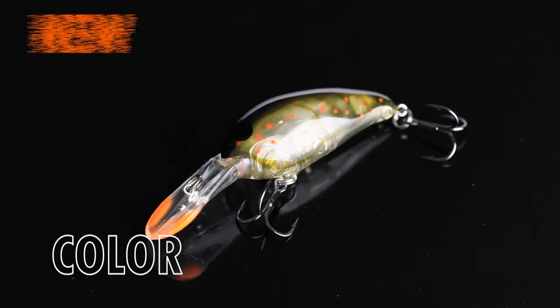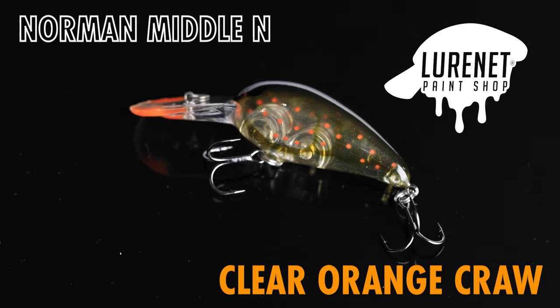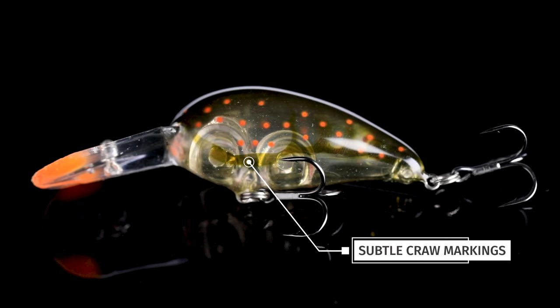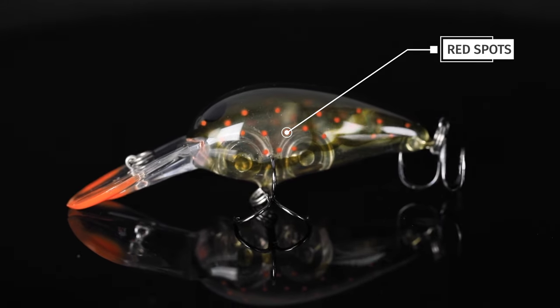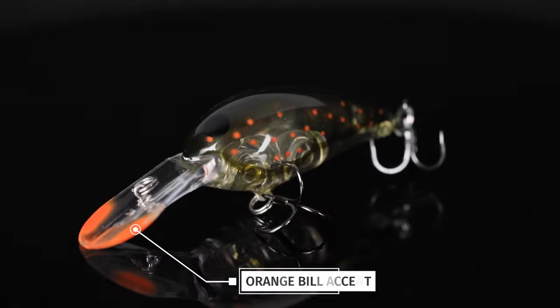Introducing your next favorite wintertime cranking pattern. This is the Norman Middle N in the color clear orange craw. Just as the name states, this is a translucent bait with some great crawdad markings on it. Some red dots for extra strike appeal, a dark green back, and a little bit of orange on the bill of this thing.